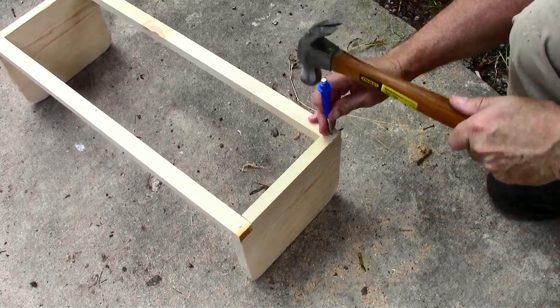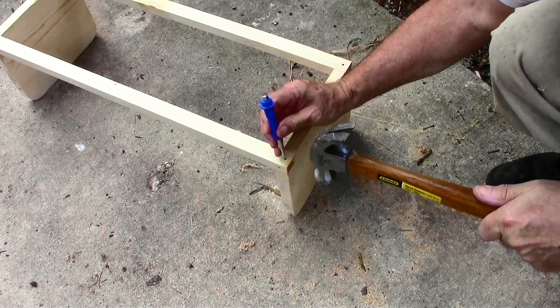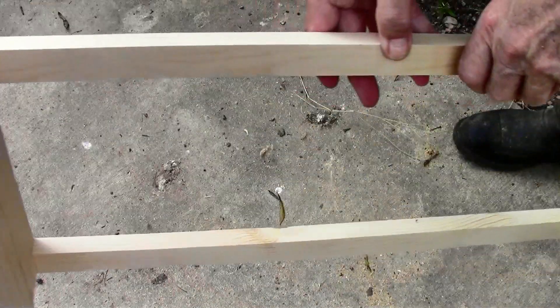Then we'll just set the nails down so they're below the surface. And there we go — two ends with the two upper rails.